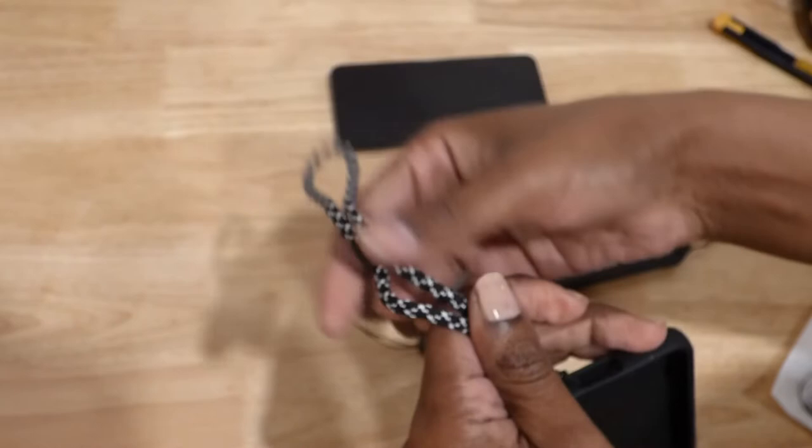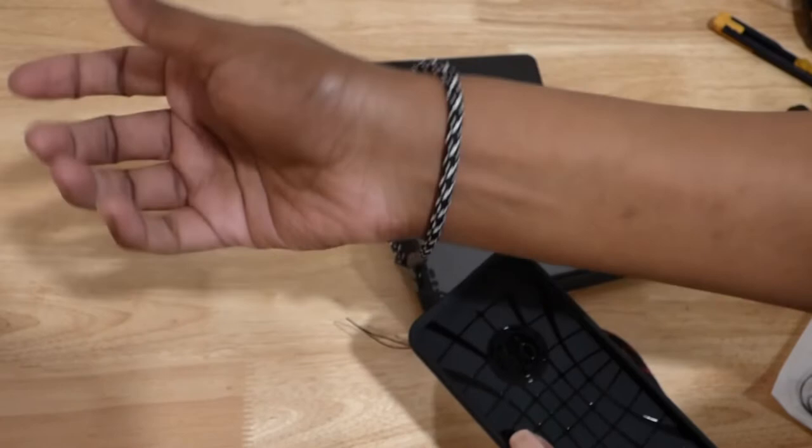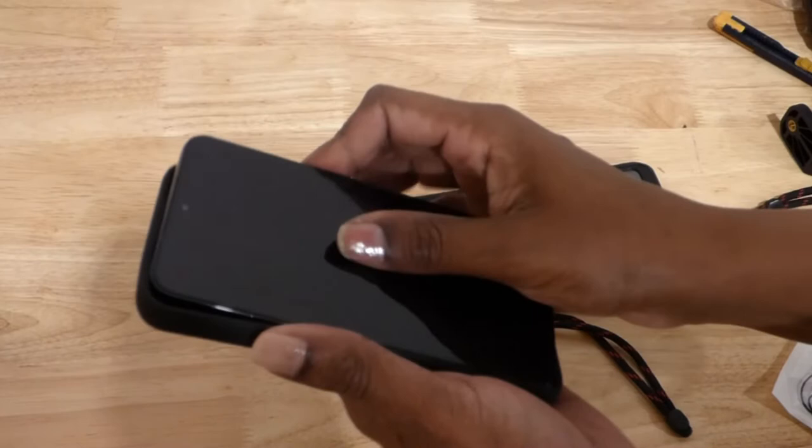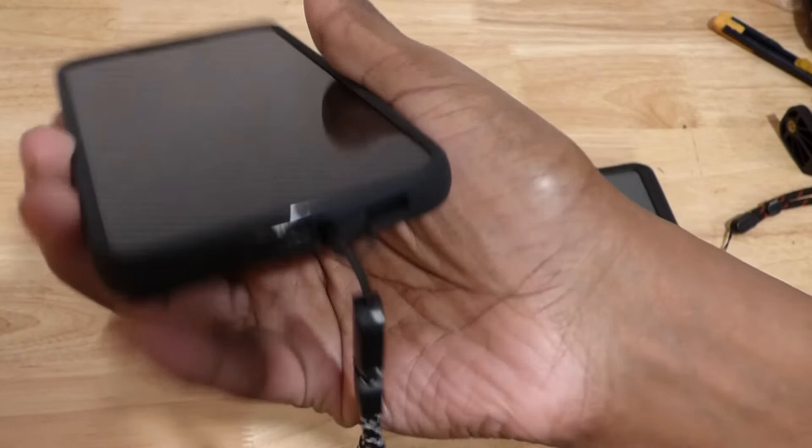And that's it, just like that. This is adjustable — I put it down usually. If I put it down all the way, this fits around my wrist like that. Then I put the phone back in the case — it's out of the way of the USB port.